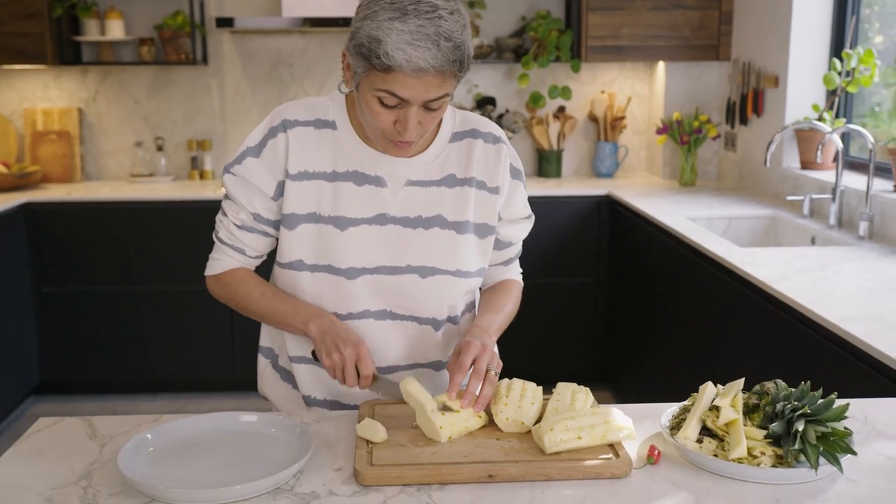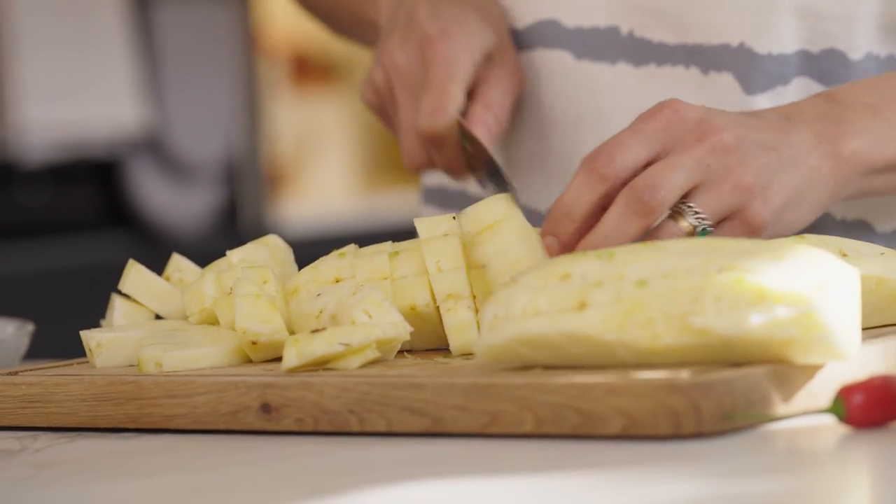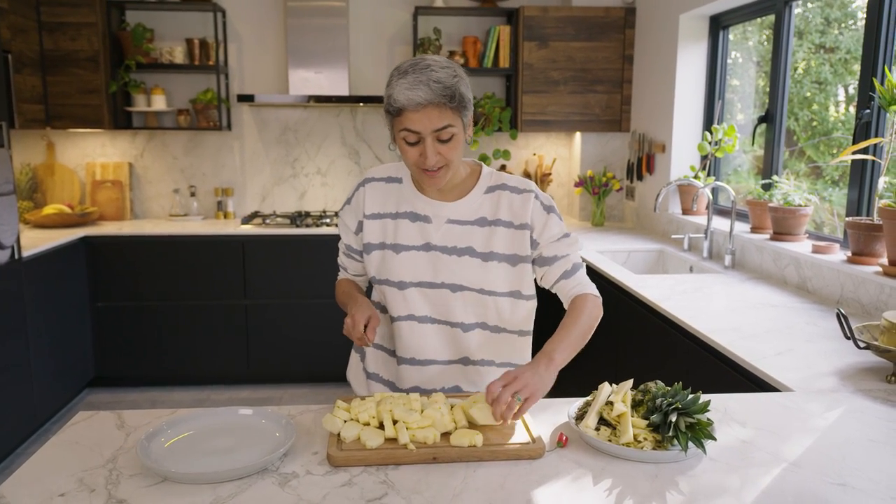Just slice them into thin pieces. You can find the full recipe link in the video description.